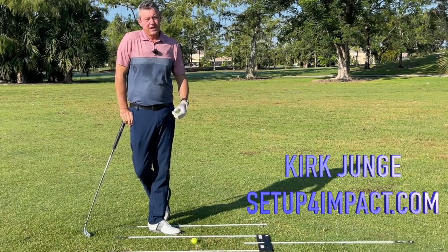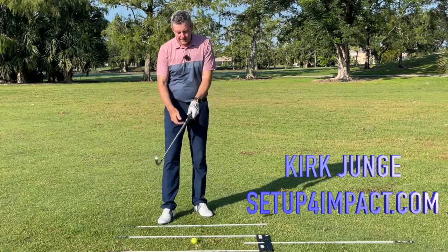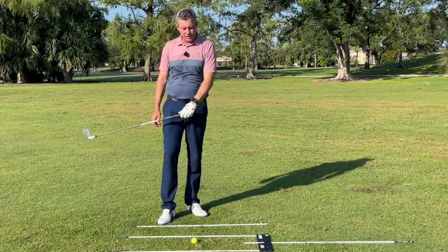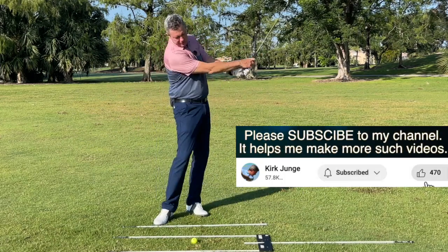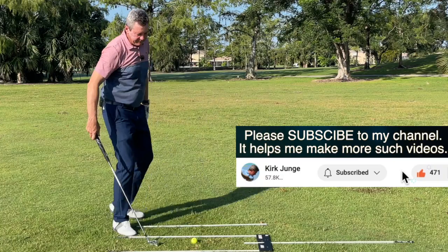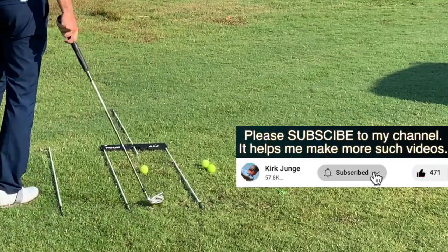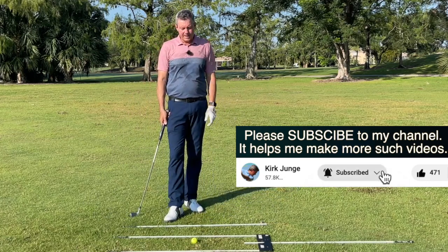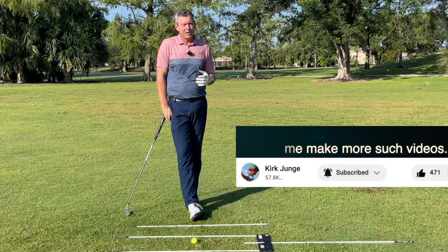Rule five of playing better golf: the fastest way to improve your game is finding a neutral swing path where we're swinging back and through on a single plane. We want a path that is straight towards the target, and to do that, alignment becomes critical. That's part of the setup, but it's really one of the most important aspects of playing better golf.